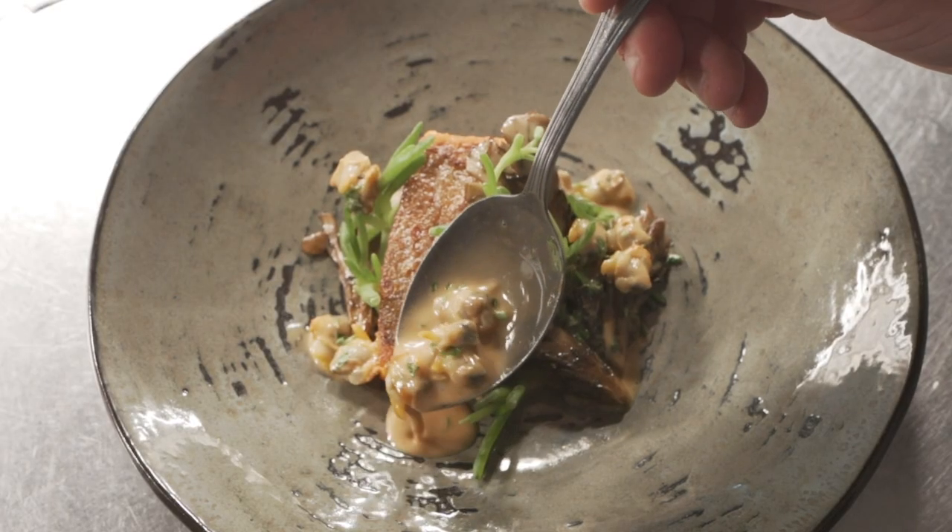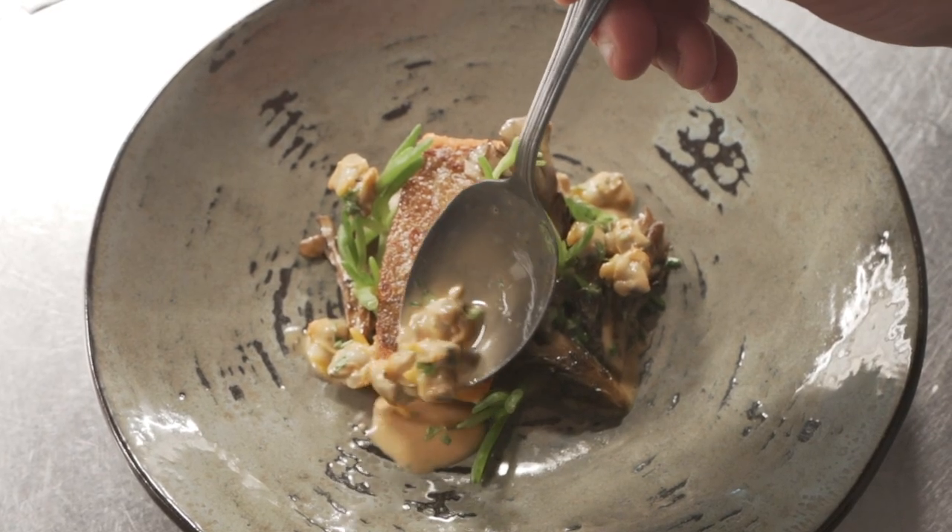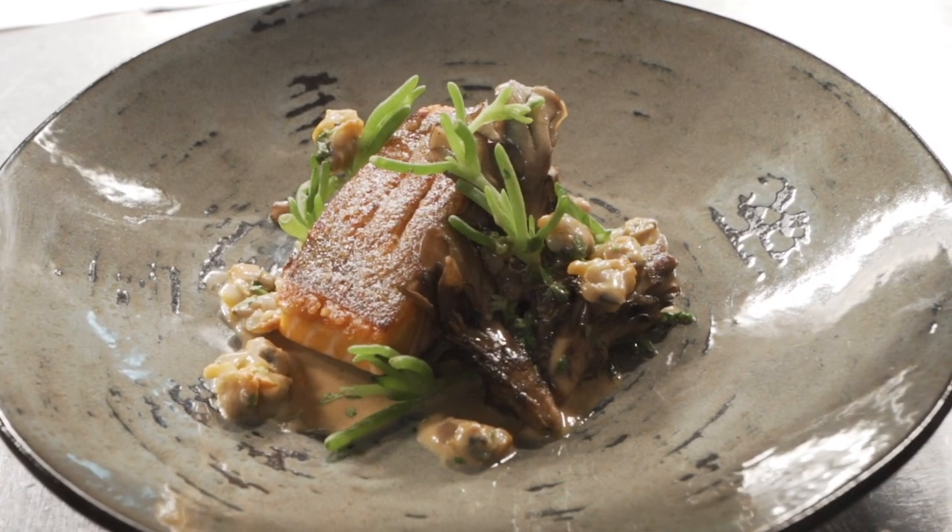Then we're going to finish that with a jus gras, which is a lovely white wine cream sauce that we use a little bit of demi-glace in, and then we're going to split it with a little bit of chicken fat just to give it that extra richness and a real rich finish.